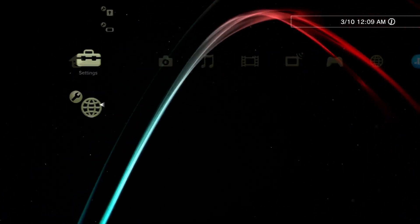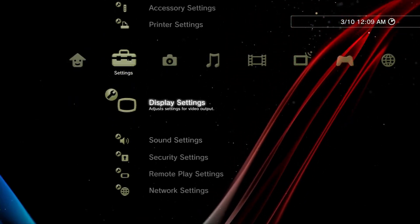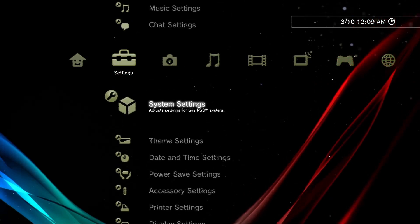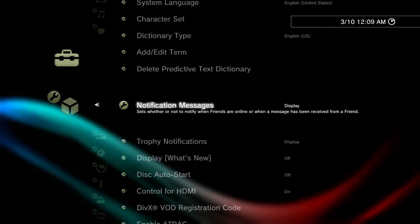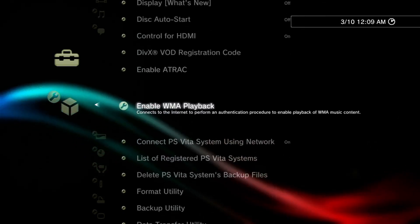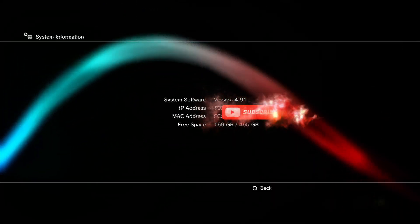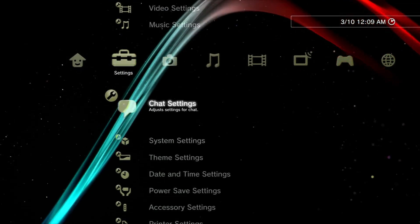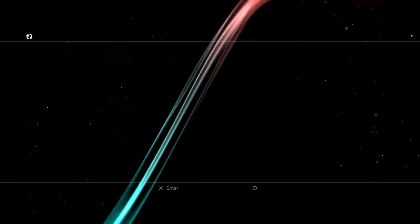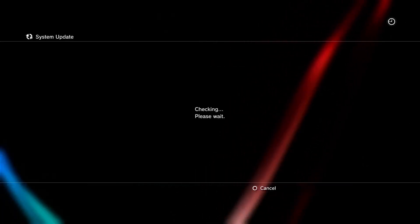Make sure that your PS3 is connected to the internet for those who wanted to install the new 4.92 update from the internet. If you want to update to official firmware, click on 'Update via Internet', but it's not recommended.